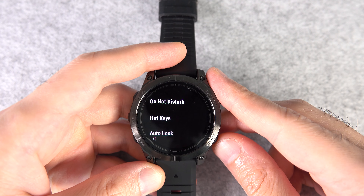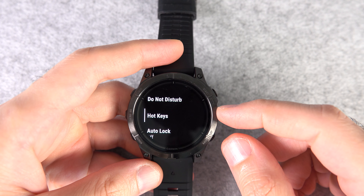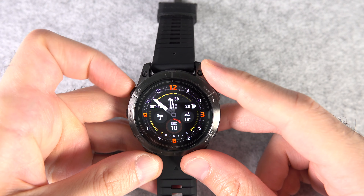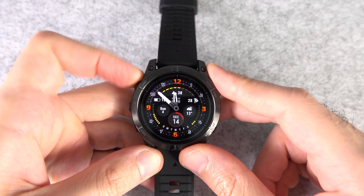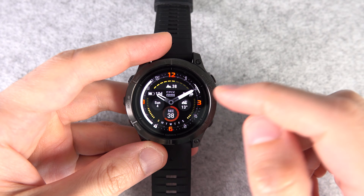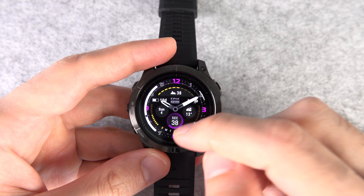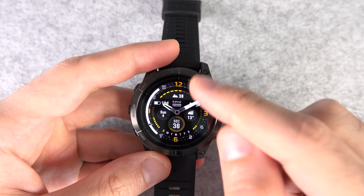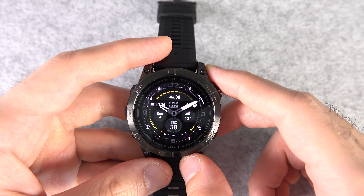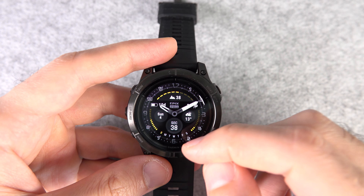Number twenty-one: how to extend battery life in smartwatch mode without turning off any features. Press and hold the up button, then go to the watch face, press the start button, then go to Accent Color and Data Color and choose a grayscale color. By limiting the colors used, your watch will use less battery. The alternative is to use Redshift, but that may not be pleasant for everyone in every situation.